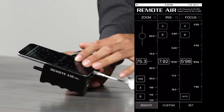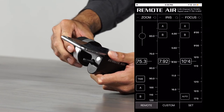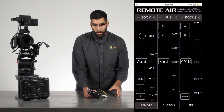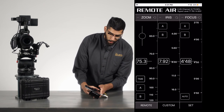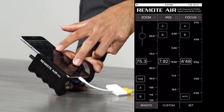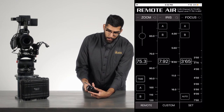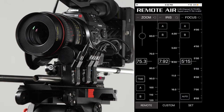Note that when you lock the focus, you can no longer make changes in the app, but the hand wheel is still active. With each channel, you also have the ability to shrink or increase the scale — pinching the scale allows you to make quicker moves and increases speed, while expanding the scale lets you fine-tune focus with greater precision.